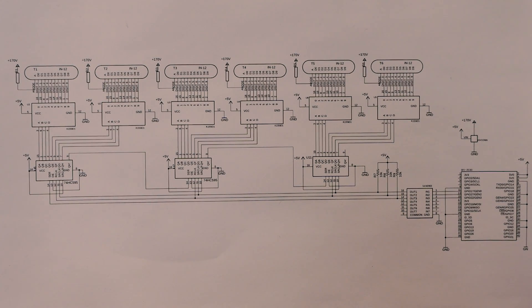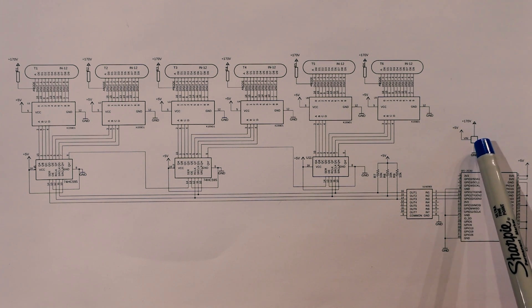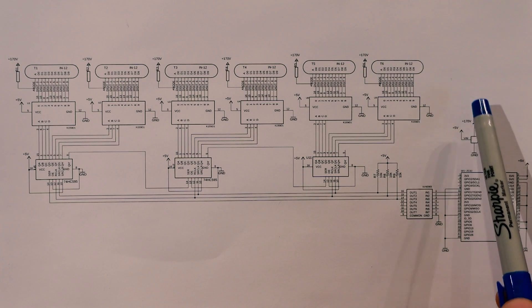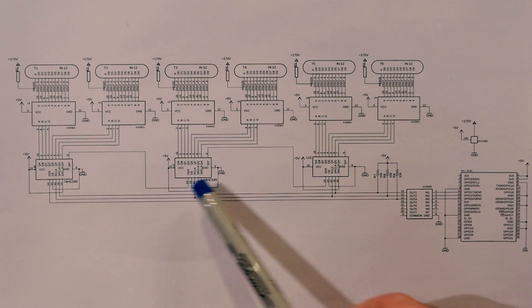Let's take a look at the schematics for our clock. We can start with the power supply, which is represented by this symbol here. This will provide both high voltage for driving the tubes, and also 5 volts for driving the Raspberry Pi and the low voltage electronics.